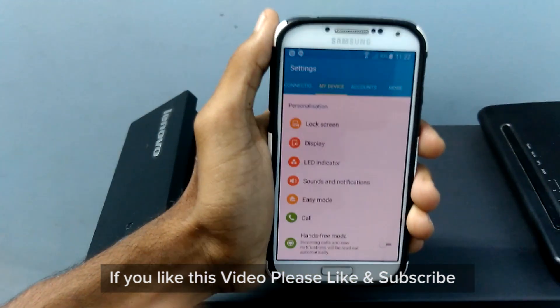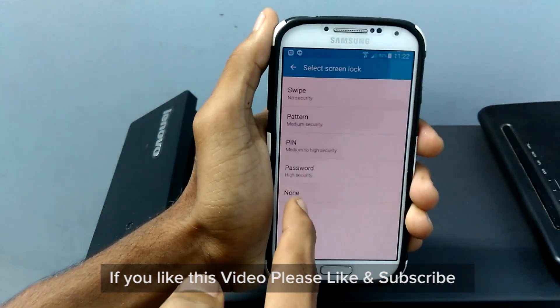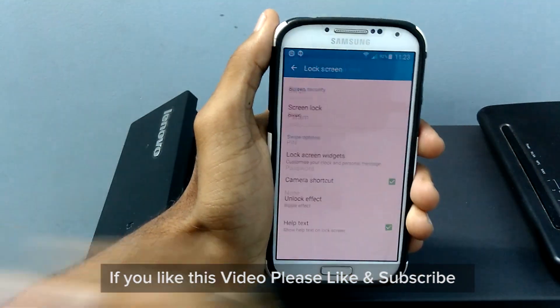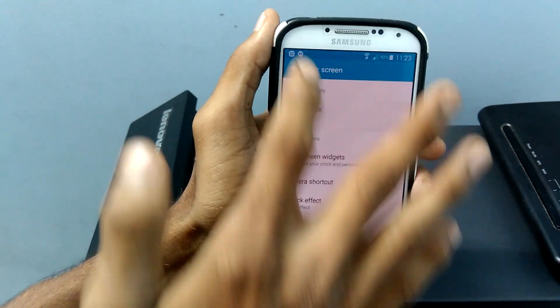I also found a missing feature in the lock screen — that is face and voice unlock, which was missing — and the rest of them are okay. Do comment if you find any other bugs or missing features.